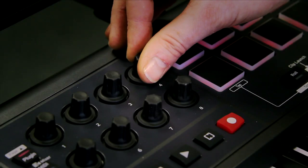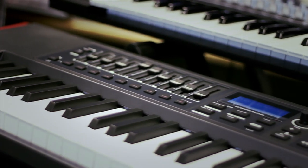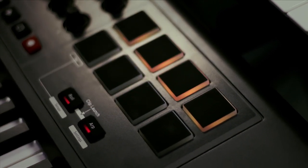The Impulse has eight assignable knobs, nine faders and buttons, and all-new backlit drum pads with arpeggiator, beat roll, and clip-launch features for Ableton Live users.